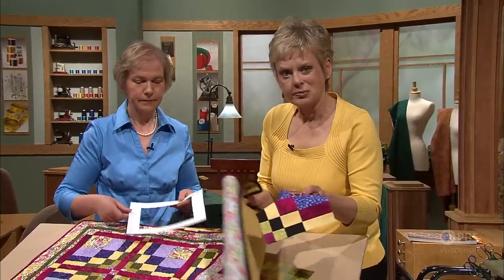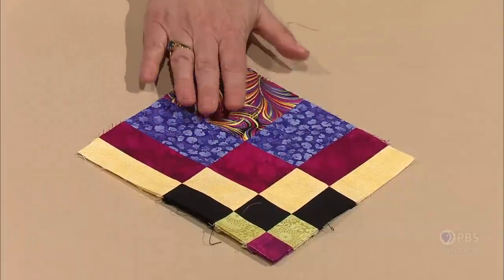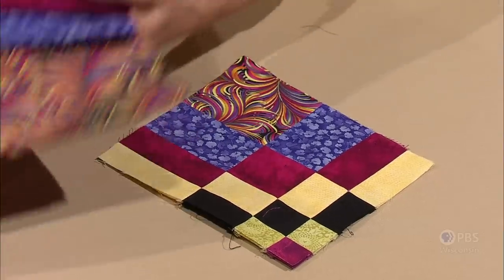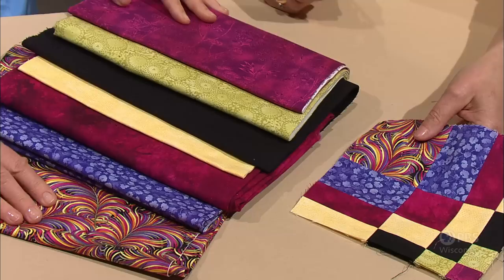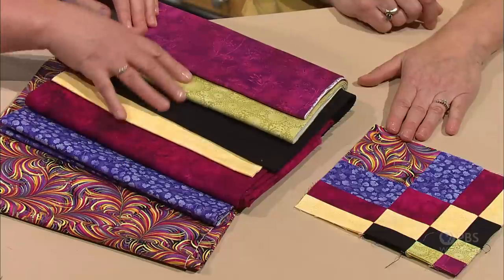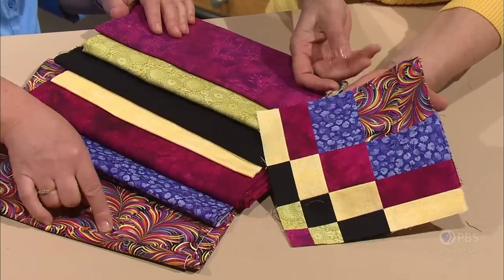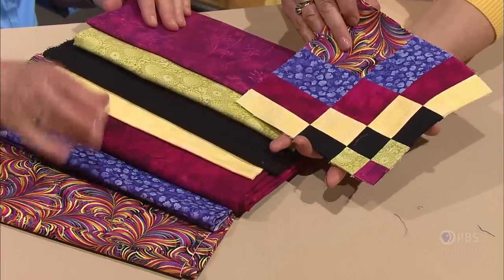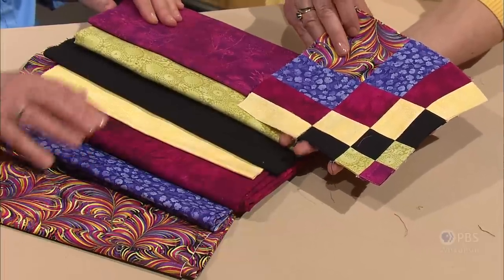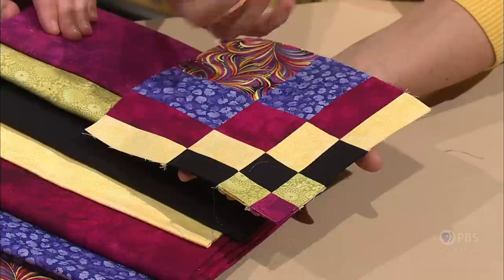The block we're working with in this program is designed with a big print fabric and complementary colors. This is the color palette we'll be working with. Quilters often find color selection challenging, but if you pick a multicolored theme fabric, you can pull all the other colors from it. It's important to have a good range of values so that the patterns show up. From this fabric we can pull the magenta, purple, black, yellow, and even a green color from the feathers — all these colors are in the start fabric.